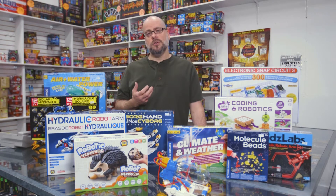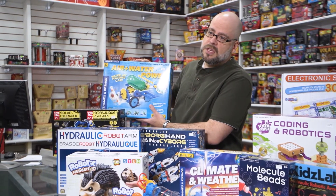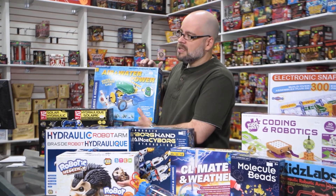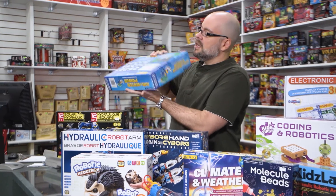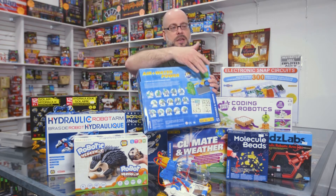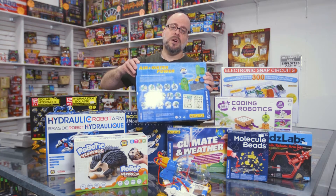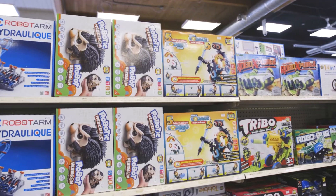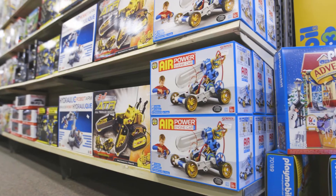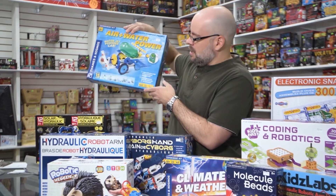Some of the projects include multiples. Thames and Cosmos is one of the brands that we carry a lot of the science-oriented projects in. With these they have a lot of different themed projects in different price ranges. The nice thing is you purchase the box, it gives you a series of parts, an instruction manual, and instructions to build a number of products. If a certain one appeals to you, you build it, take it apart — kind of like a Lego-type product — and build it back up into something completely different. This particular one illustrates air and water power.